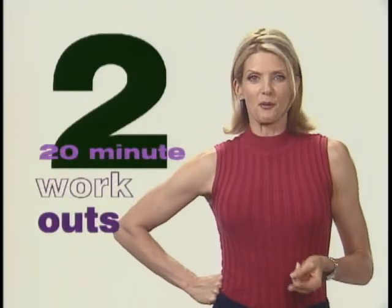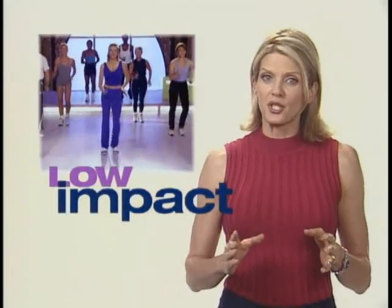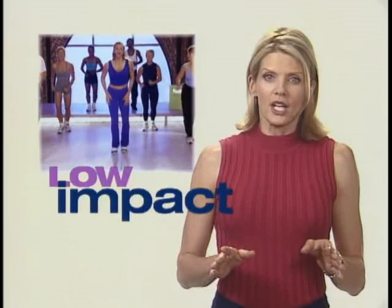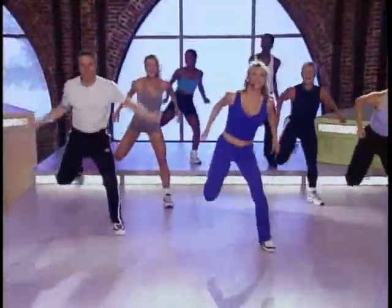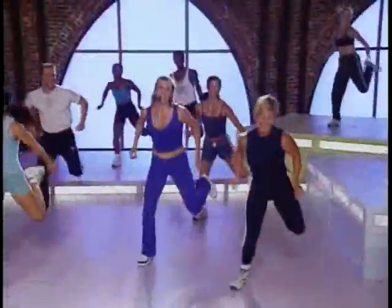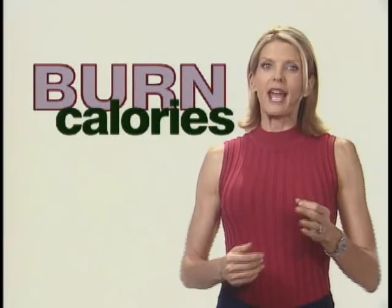I've created two 20-minute workouts. The first is a comfortable low impact conditioning routine for all fitness levels. Over the course of the workout we're going to build what I call an add-on combination. We start with a few simple moves and then one by one we add moves until we have this great fun routine. This workout is sure to build stamina and burn lots of calories, but you can't keep doing the same routine over and over again.